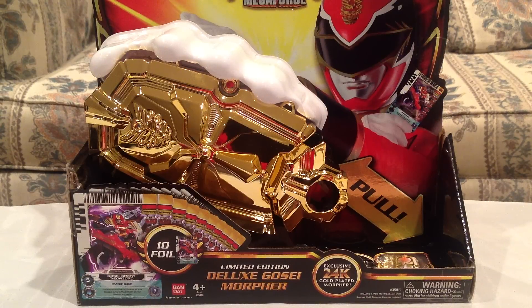The Morpher was kind of one of the big things that I wanted, but it's just way too expensive — that was $100 at the convention, so eBay prices are two or three times as much. This thing here was $50, I believe, at Comic-Con. eBay prices are higher than that, of course, but they're at least manageable, unlike some of the other stuff. But this is the Limited Edition Deluxe Ghostly Morpher, an exclusive 24K gold-plated morpher. It's not really gold, of course, but it still looks very nice and shiny.